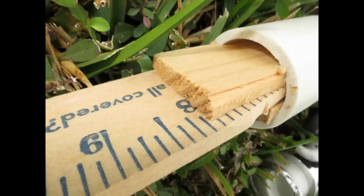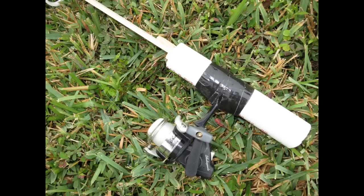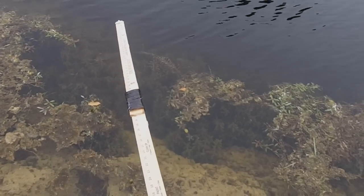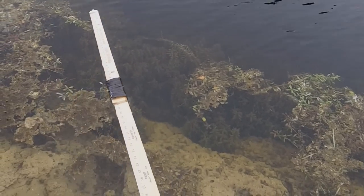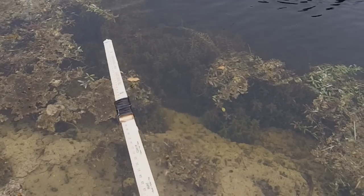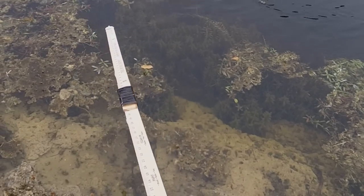A shim also secures the PVC handle, which has a $5 eBay reel wired and taped to it. Everything for this yardstick rod costs under a dollar. Now the frog lure — the frog lure costs about $7. I think you can guess what I'm going to be improvising next.